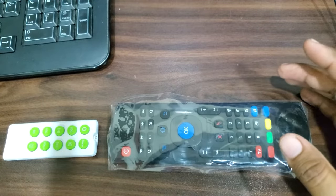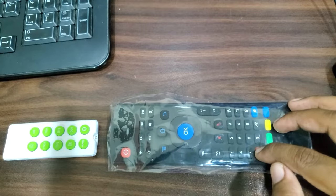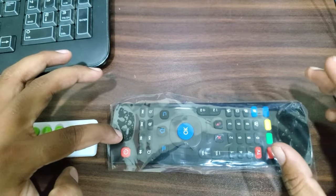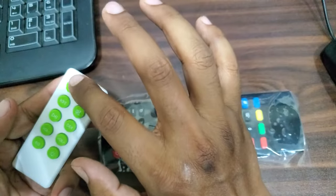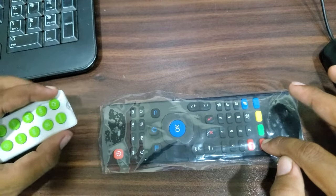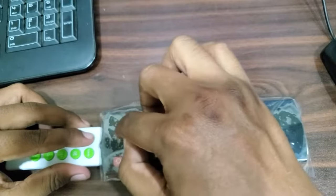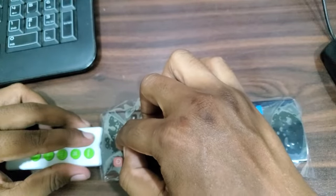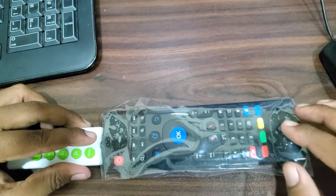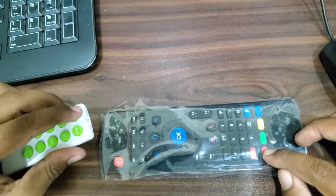First, press and hold the TV button until the LED light on the top turns on and stays. Then release the TV button and you will see the LED light flashing slowly. Then, whichever remote button you want to program, bring that remote very close to the MX3's top side — not touching it, but very close. Hold the button you want to program for at least 10 seconds until you see the LED light stay on. Then press any of the programmable buttons you want to program, then press the TV button once.